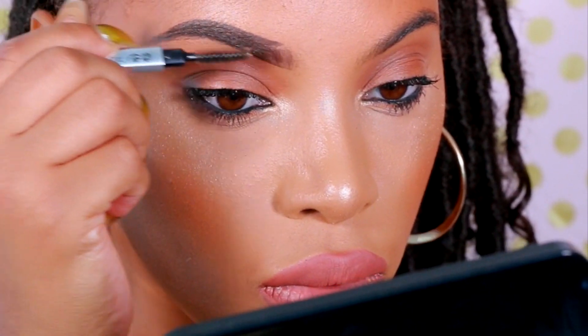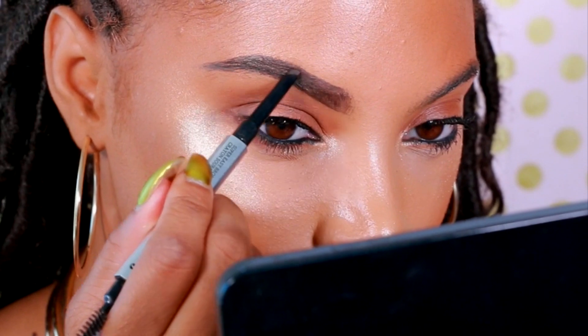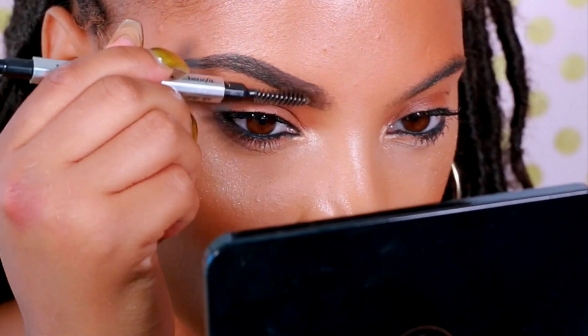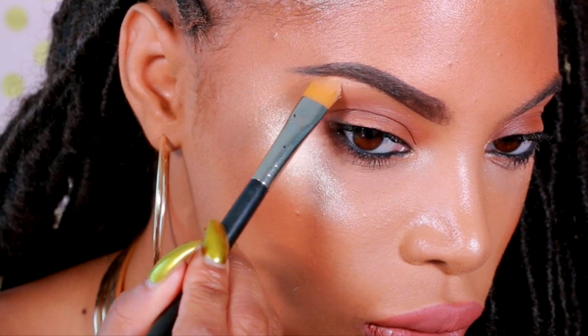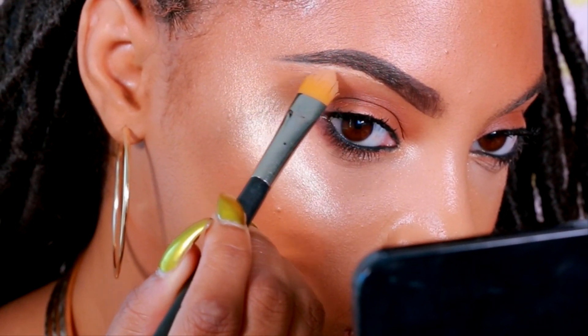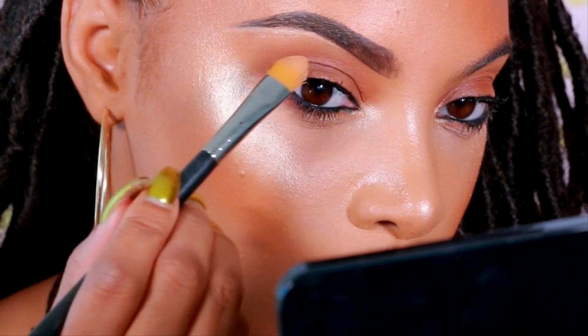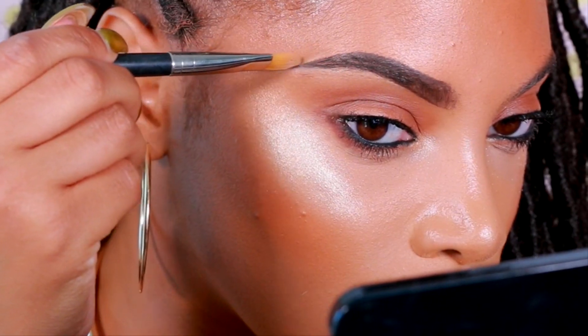I absolutely love how this works. Now to get rid of the harsh lines I'm going to go back in with my spoolie to soften them. I love the fact that this pencil also comes with a spoolie on the end. The next step is completely optional — I'm going to take a concealer that is about a shade or two lighter than my skin tone to clean up my brows and give a more defined look. It makes my brows look like I just freshly got them done.